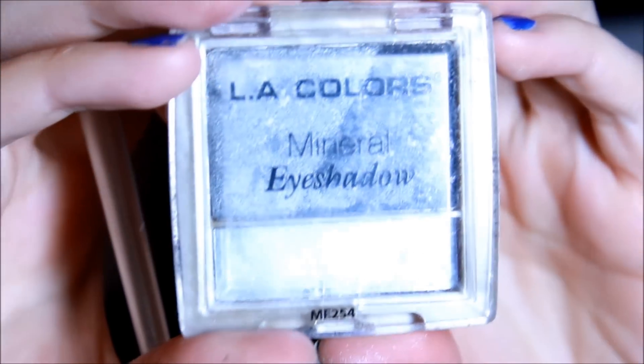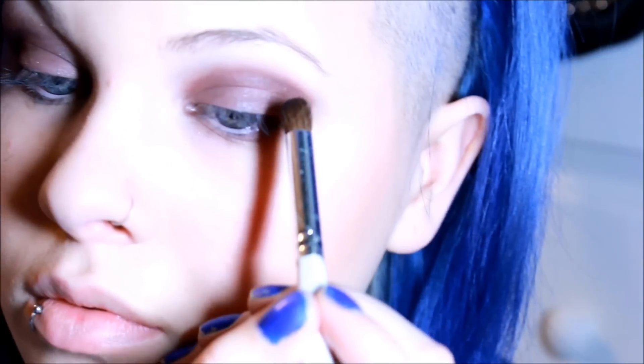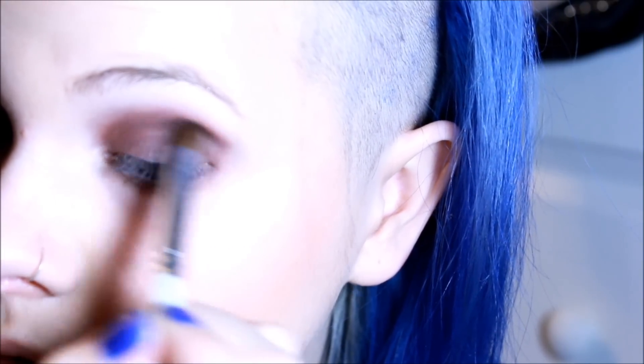Then this LA Colors — I'm going to use the black side and apply it on the outer half of my eye and underneath as well. This just really brings the whole look together.